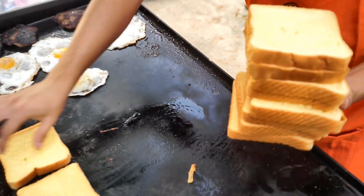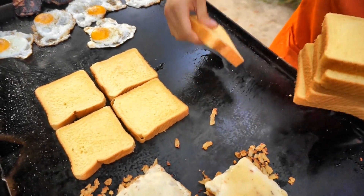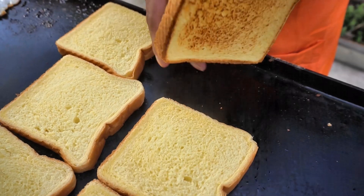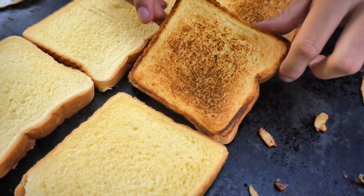We're just about done, so I'm telling Alex to drop down a big stack of Texas toast. Let's flip that toast. Toast it to perfection. Every time.